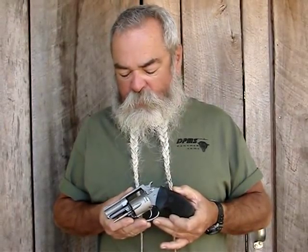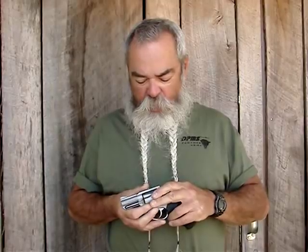The .40 Smith & Wesson in a short barrel like this has got plenty of power. The Buffalo Bore loads are 180-grain hollow points doing 1,000 feet per second out of this short barrel. It does real good.